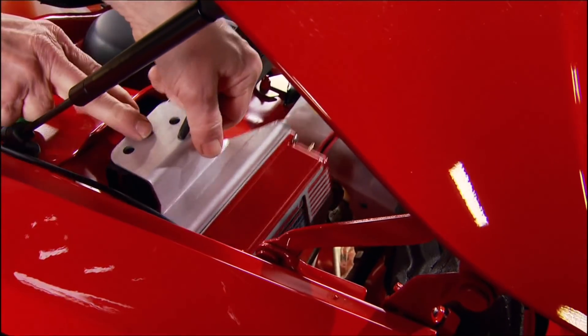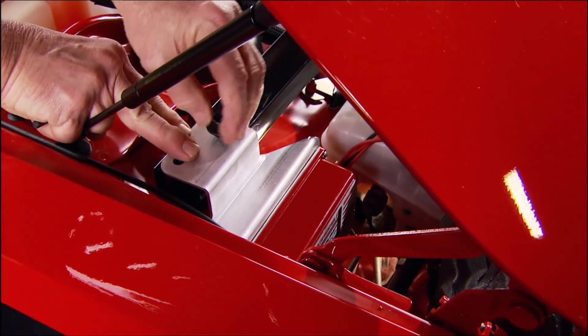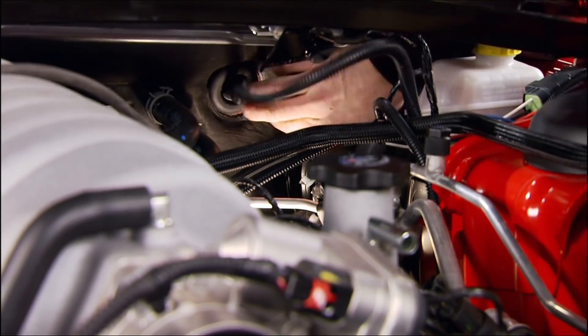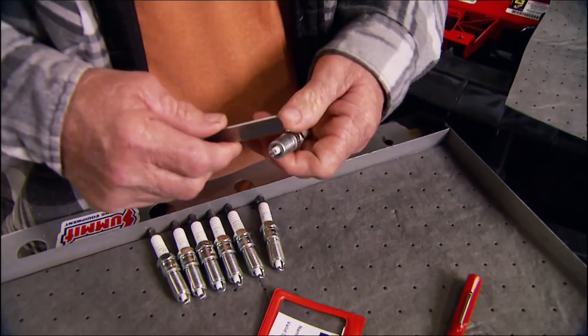We install a fuel pump voltage booster on the driver-side strut support cross member, then remove the firewall grommet to run the wiring harness through it. The replacement spark plugs from the kit have a solid core that can handle significantly more heat.